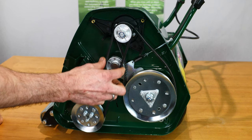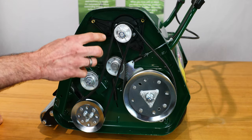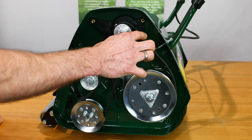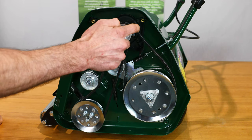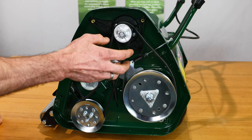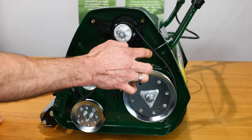Before we make any adjustments to the belts, it's best to take a photo or just make a note of the actual routing of the rear roller belt and the cylinder drive belt. Note that there are guide pins located just to help support those belts, so when we do reinstate them make sure the belts are following the correct routing.